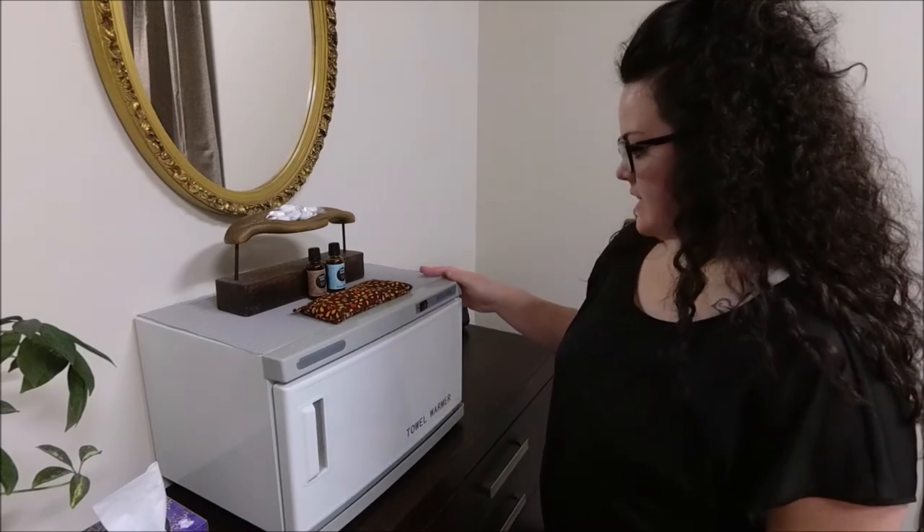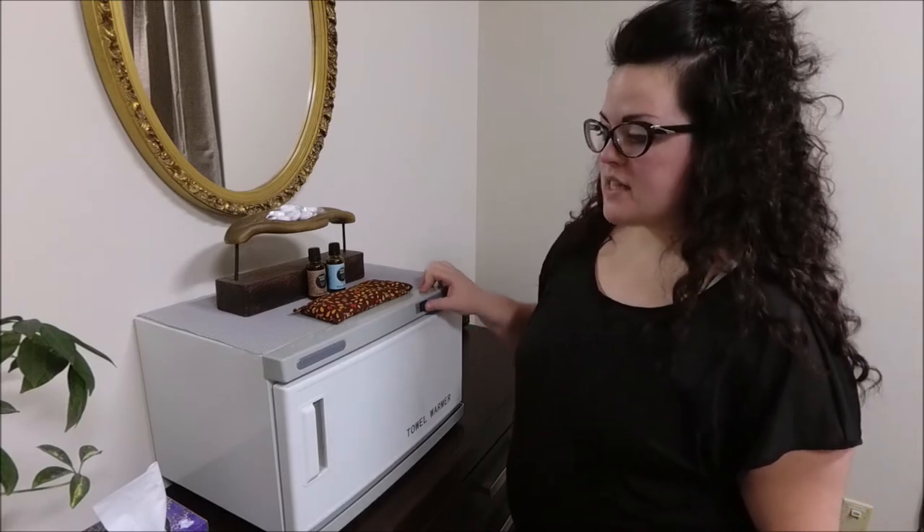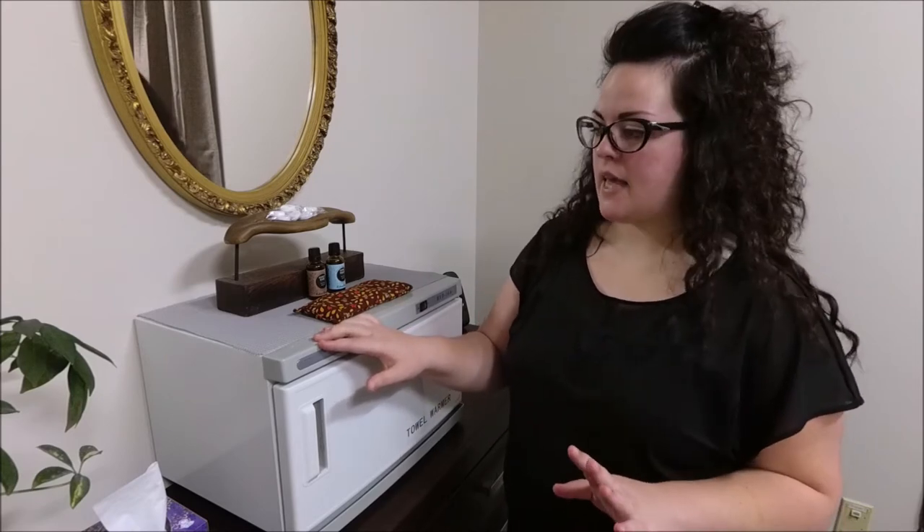Hey everybody, I'm Miranda from Fingers Cross Massage and Sauna and today I'm going to show how I use my hot towel warmer. This brand is the RTD16A and I bought this off of eBay for $70 brand new. I bought two of them for my space and they work great. I've had them for over a year now and I have no complaints. So let's get started.